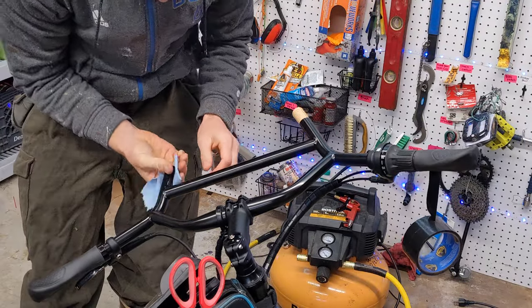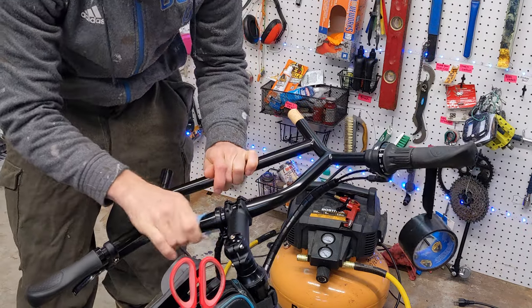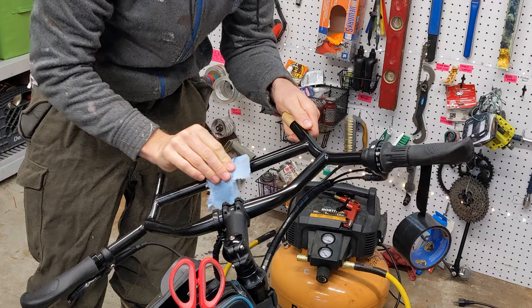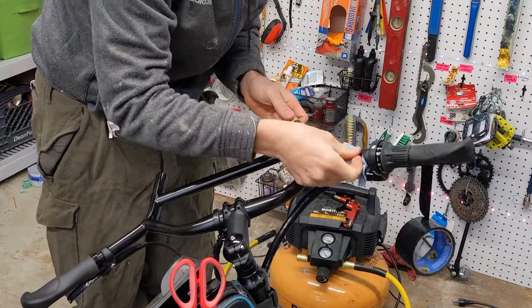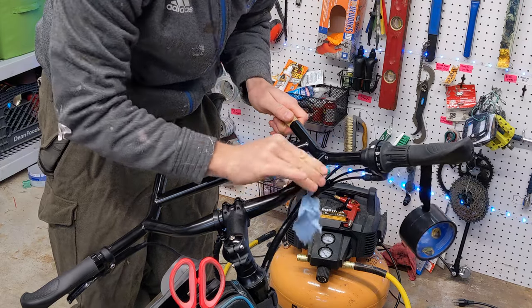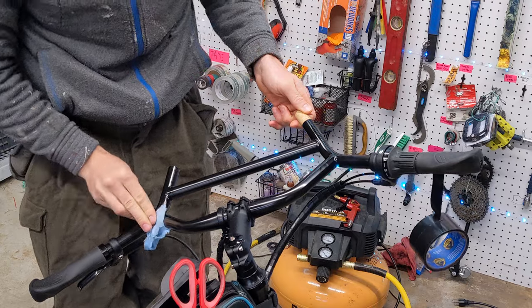We're going to start by cleaning this bar — even though it's brand new — to get any oils off of it. We're just using some isopropyl alcohol on a shop towel and rubbing down all the surfaces we'll be wrapping with tape.